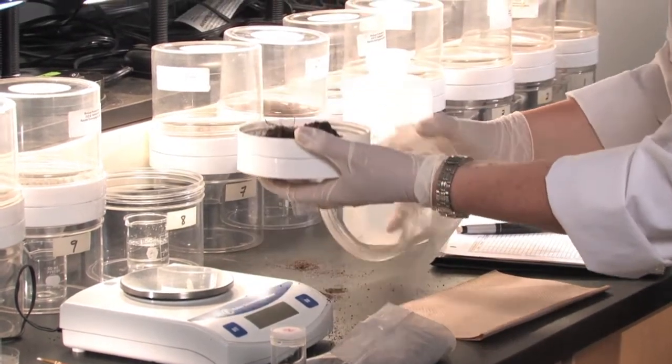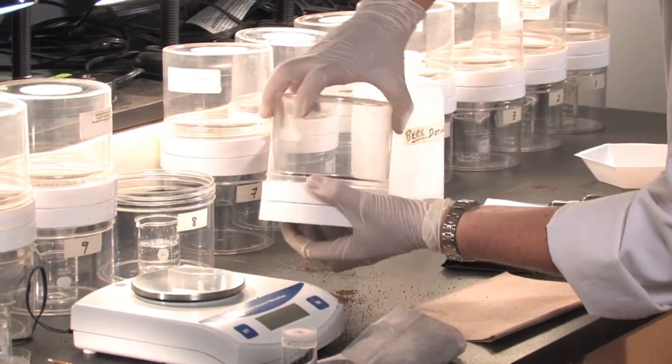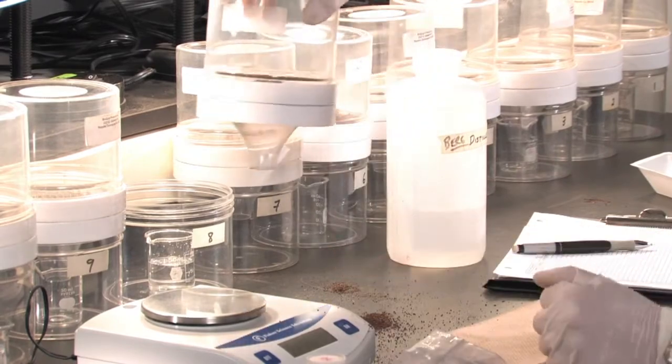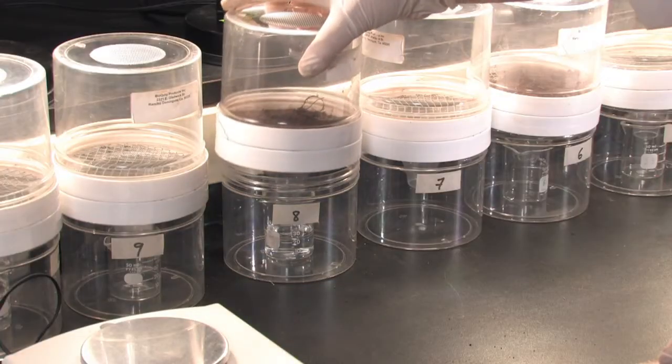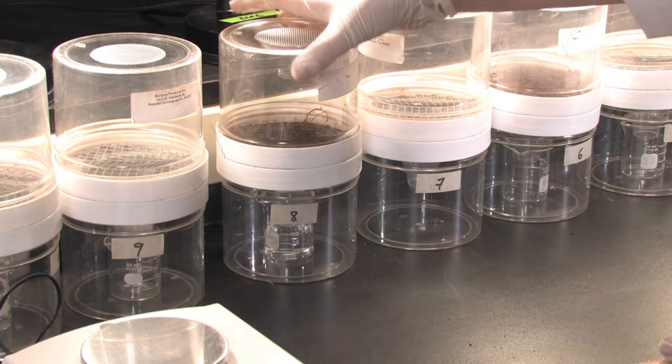Next, we place the soil sample with the covering, screw it on the Berlese funnel, and place it very carefully so that the funnel goes down into the distilled water.